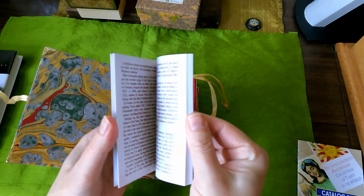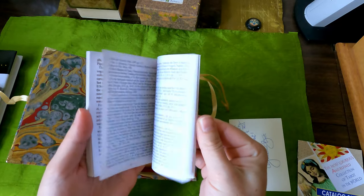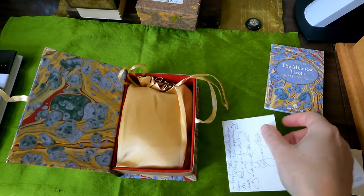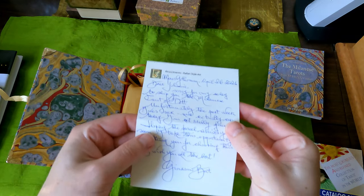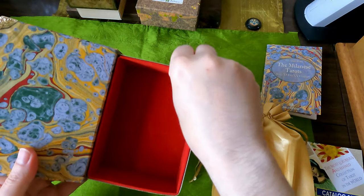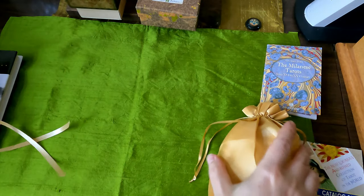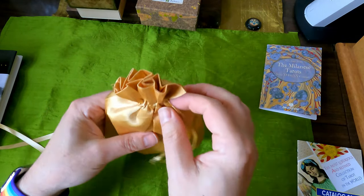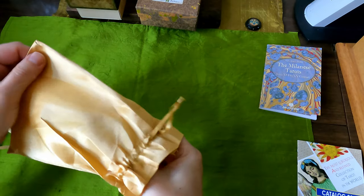Then we have the booklet on Tarot, which talks about the different Tarot and goes through some of the basics written by Berti. Here's a note to me from Berti. And then the box is lined in a sort of velveteen with a tie ribbon. And then you get the sort of yellowish gold pouch. And here are the cards.